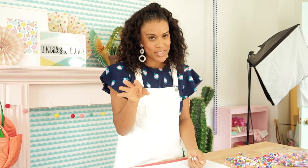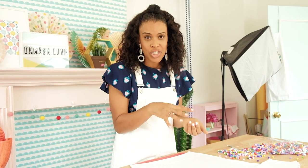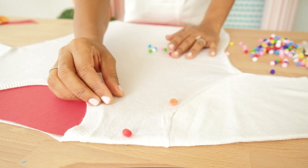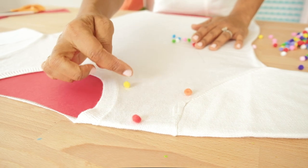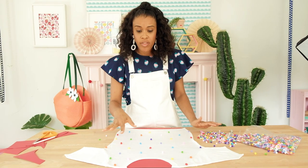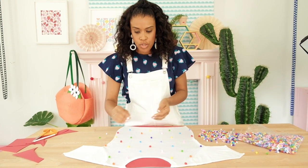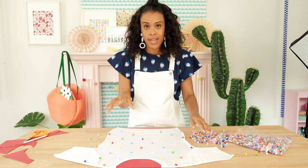Now we're going to start arranging our pom-poms. Here's a really important tip: you don't want to just scatter them everywhere because it will look bad. You really do want to place them strategically in sort of a pattern. Starting up by the shoulders, place one pom-pom, then stagger them in a way that they're about two to three inches apart. Once you have the body of the sweater done, move over to the sleeves and use the same idea — space them out about two to three inches apart and carefully pick your color so you don't have too much of one color concentrated in one area.